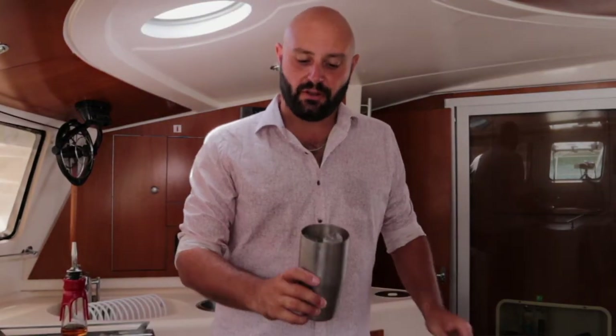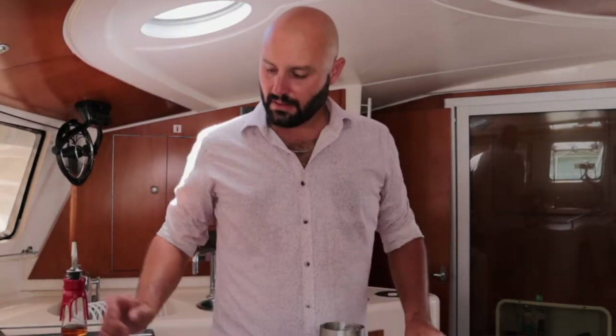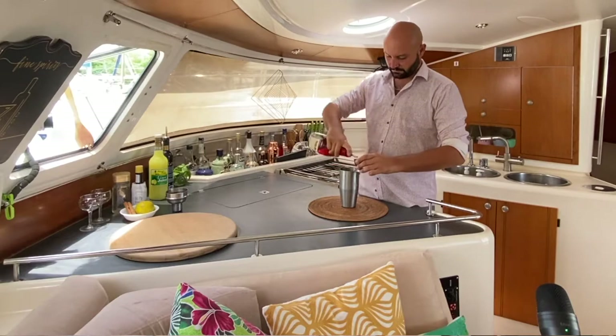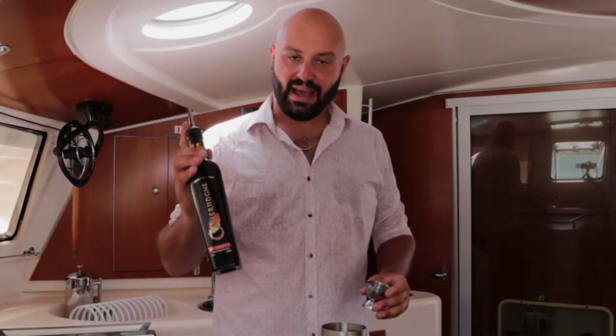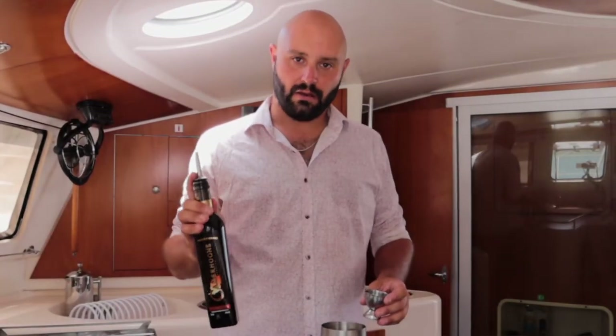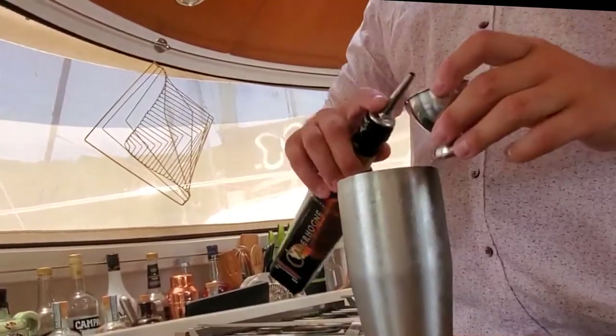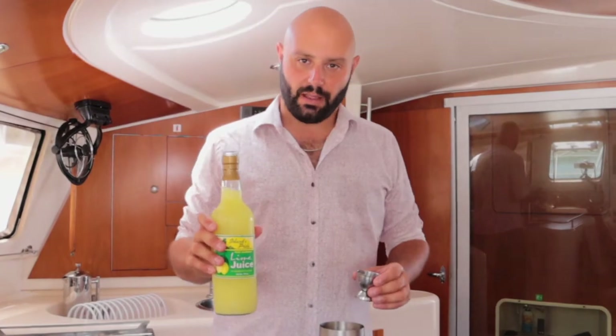You're going to grab a shaker filled up to the brim with ice. First, you're going to add two ounces of bourbon. Then add a half ounce of allspice dram. Next, a half ounce of lime juice.